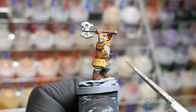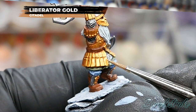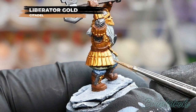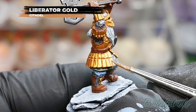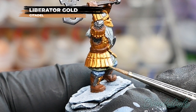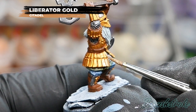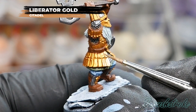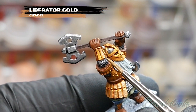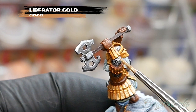Now I'm going to brighten up all of the gold details using Liberator Gold from Games Workshop — exactly the same process as before, picking out the raised areas and leaving the shade in all the recesses. Liberator Gold is a wonderful colour. It's actually a very thin paint so you can't really use it as a base colour, but on top of other colours it keeps the richness underneath while adding a really bright shine. Painting in each individual armour panel can be a little time-consuming at this stage, but it is well worth it.